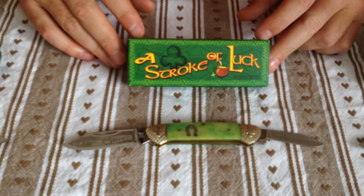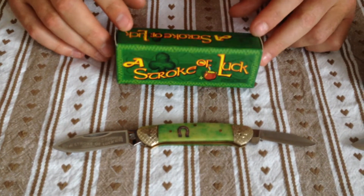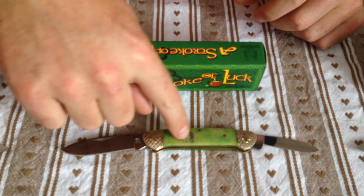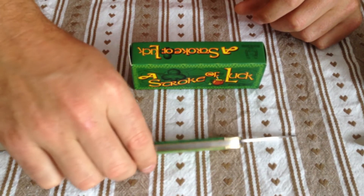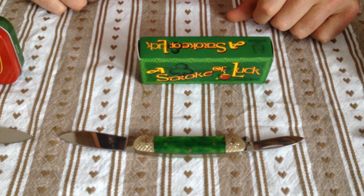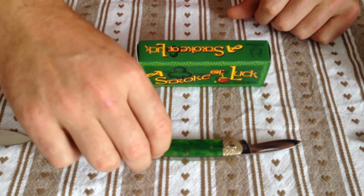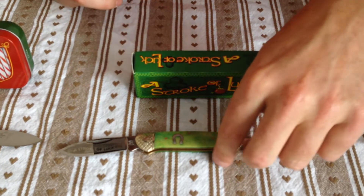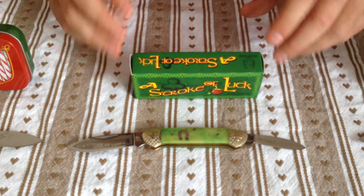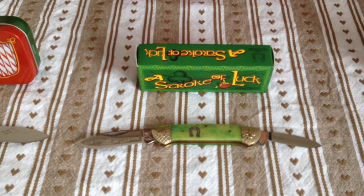Moving on to the Stroke of Luck series. There's a lot you may know with the Rough Rider — sometimes your scales may vary in colour. Nice dark green on that side and a light green on that side, which you wouldn't get on dearer sort of pocket knives, but I find it quite quirky and don't mind it at all.